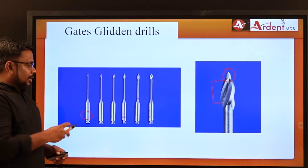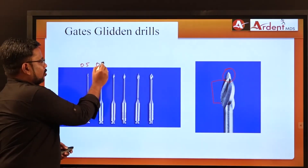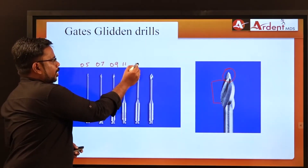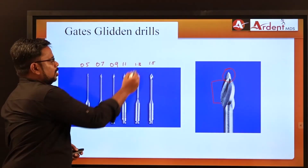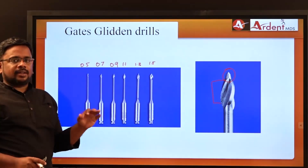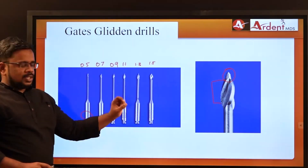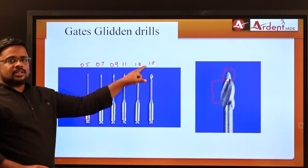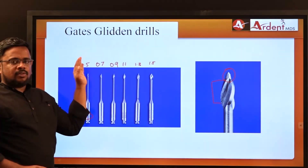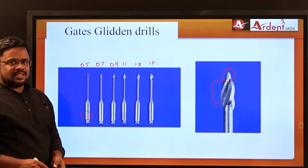The tip diameters increase by 0.2mm for each size: size 1 has a tip diameter of 0.5mm, size 2 is 0.7mm, then 0.9, 1.1, 1.3, and size 6 is 1.5mm. For image-based questions, check the number of rings to identify the size, then determine the tip diameter accordingly.